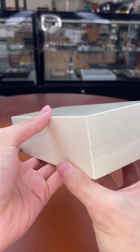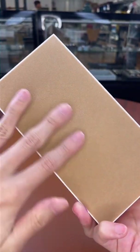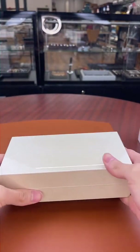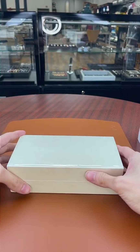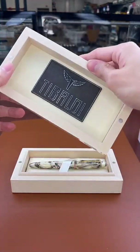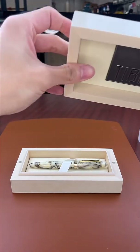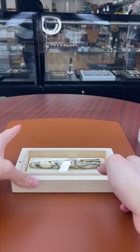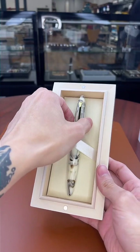Inside we have a beautiful display box — you can see it's a textured ivory all around, super shiny, with felt on the bottom. It has a magnetic enclosure and you can see the Tibaldi plaque on the inside as well. And inside we have the brand new Tibaldi Benonia Divine.